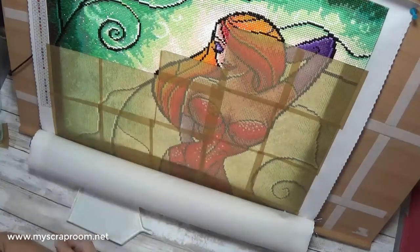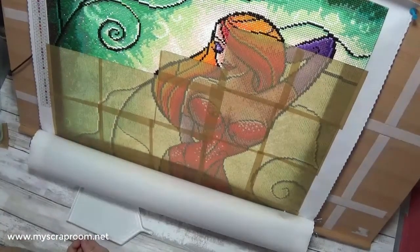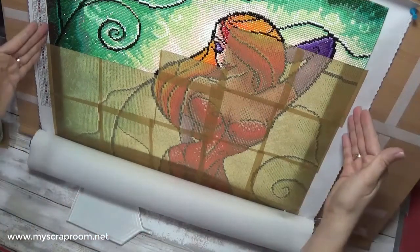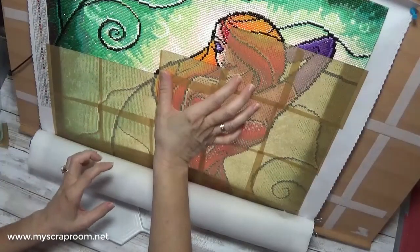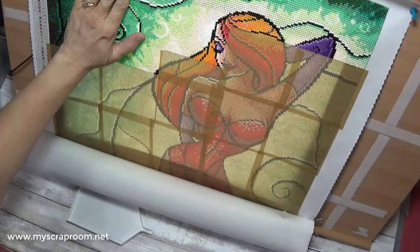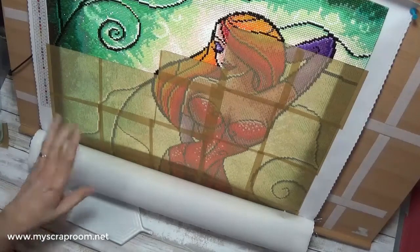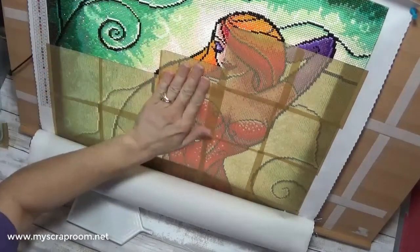Hello and welcome back to my scrap room. My name is Jennifer Perry and today we're going to keep working on what I call Jessica Rabbit, but the name of the actual painting is 'Not Bad Just Drawn That Way.' I wanted to let you know where we're at. We're just about ready to start this area. I've been working on it away from you and gotten quite a bit done. I was able to move the canvas up a little bit, but we're about to get to a fun part so I figured I would bring you along.